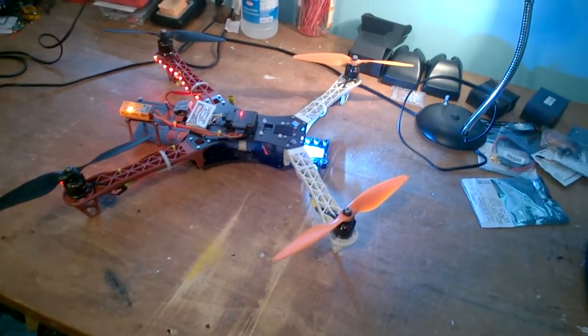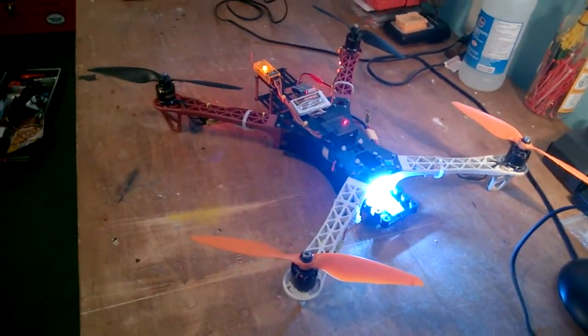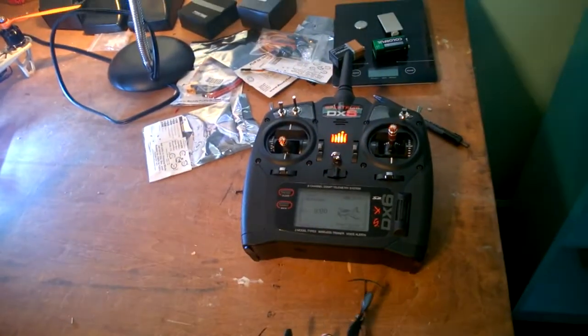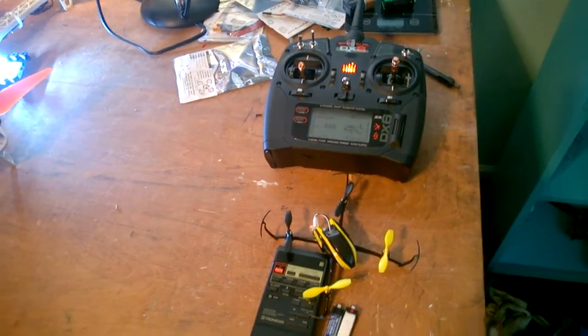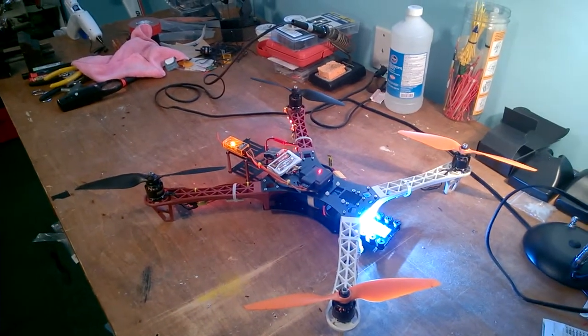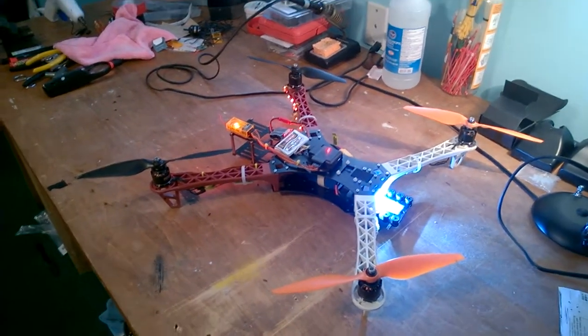It's been a blast to fly. I'm flying it with the DX6 — I also fly my Blade QX with the DX6, and using expo makes both a lot of fun to fly. Anyway, thanks — send me a question, comment, like, subscribe, and happy flying. Catch you guys later.